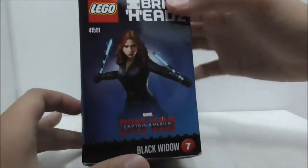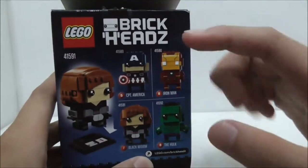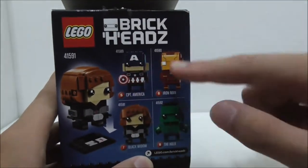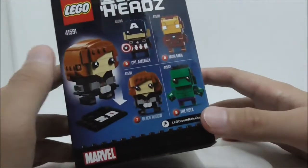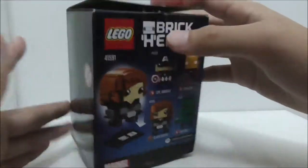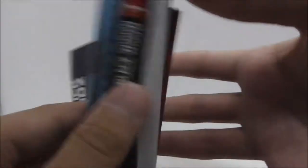The side shows you how the character looks, and this is the bottom. The back shows you other Marvel Super Heroes characters that have been made into Brick Hits form. That's pretty much it for the box. This is the instruction manual right here — just a normal instruction manual.